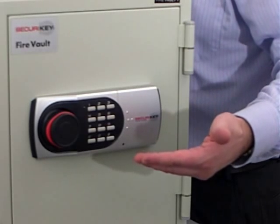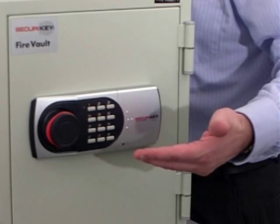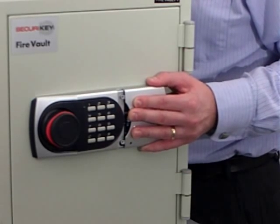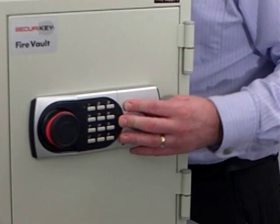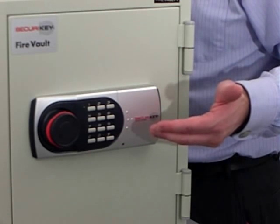The Firevolt is fitted with the extremely reliable EDL electronic combination lock. The exterior battery compartment allows for easy battery change and prevents accidental lockout due to flat batteries. The Firevolt can be changed at will to take any two 4-16 digit combinations of your choice.